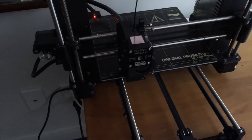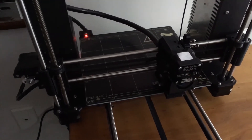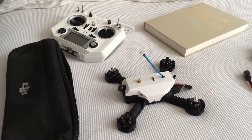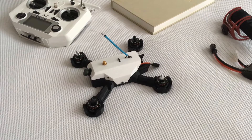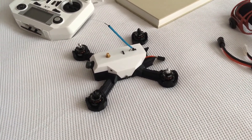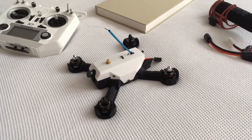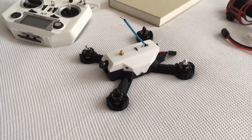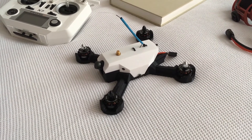So the print's just starting. I'm using PLA again. People have been asking me why I'm so focused on making this thing out of PLA and there are a number of reasons for that. First of all, PLA is a biodegradable plastic and it is made from renewable resources such as cornstarch, and so even though there are a lot of stronger plastics out there that are more suitable for drone frames, they're not as friendly for the environment.